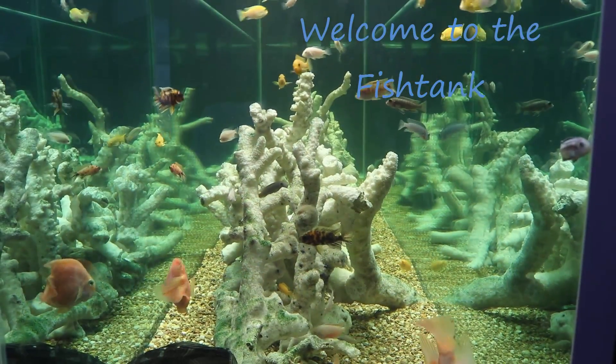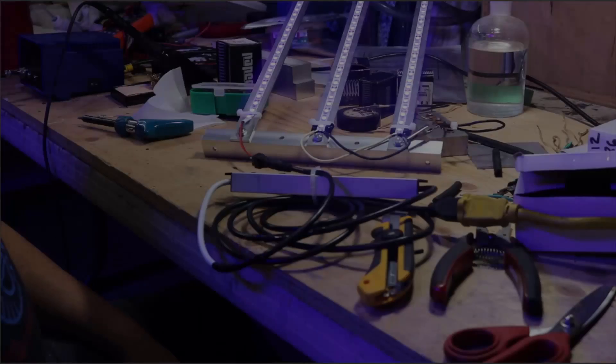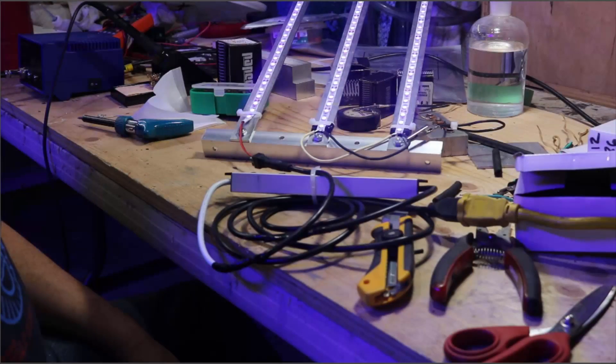Welcome to the Fishtang! Hey everybody, Fishman here. About four months ago now, I've gotten access to a lot of the new LED light strips that have become available. This is all thanks to Sam over at Ottawa LED, so check him out.